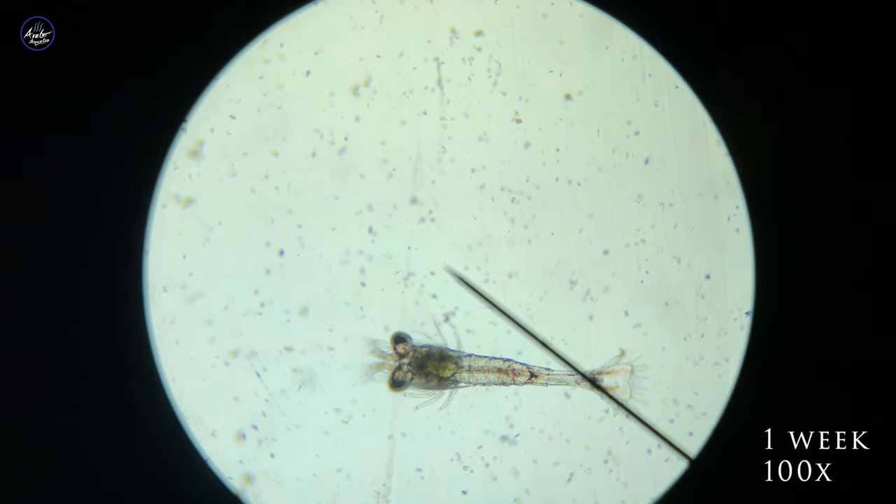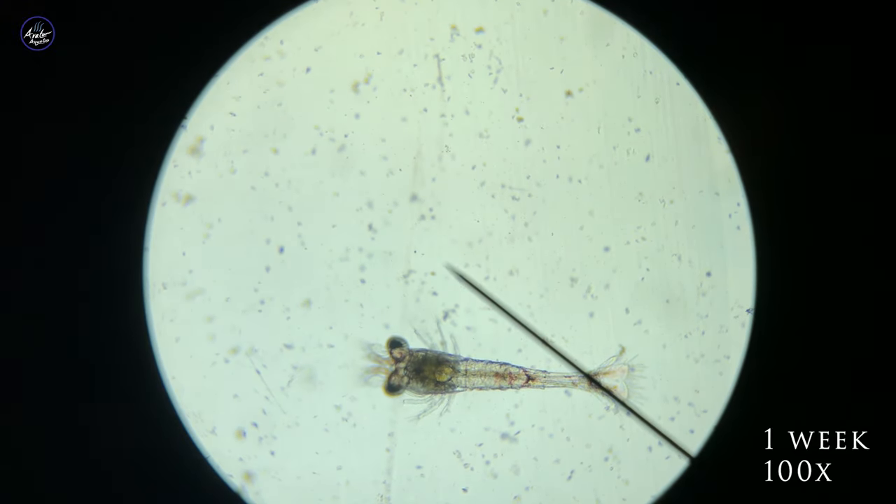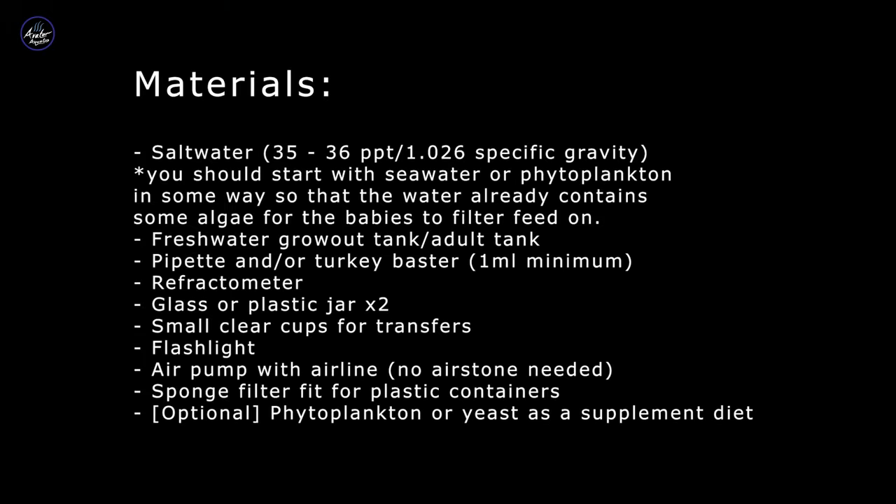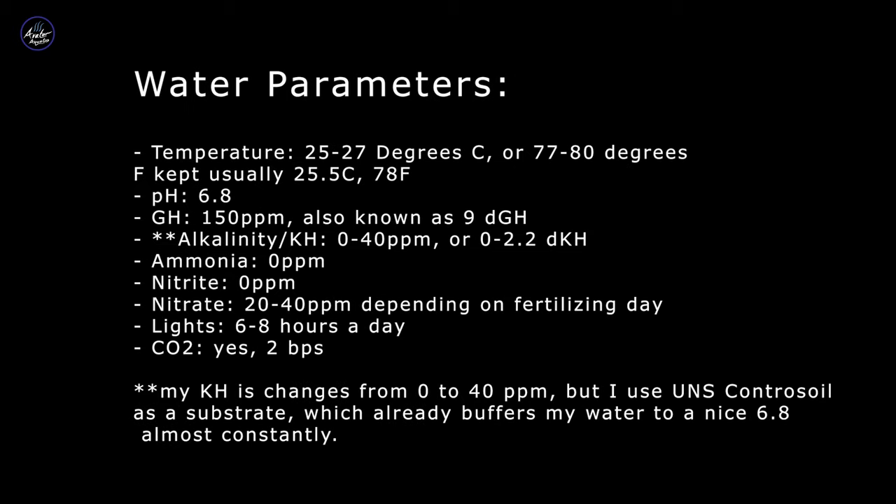If you liked this video please leave a like, subscribe, and share it so that more people can learn how to keep Amano shrimp. Here is a complete list of materials and water parameters as promised, and this will also be in the description below.